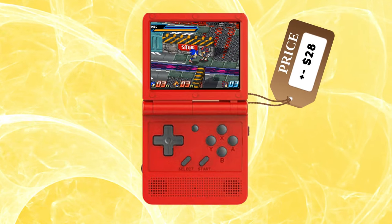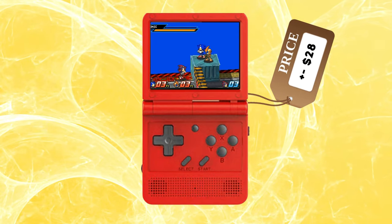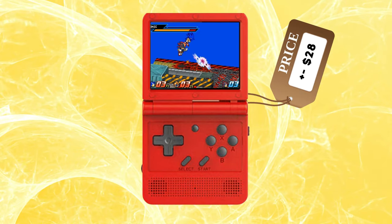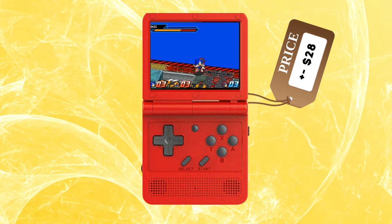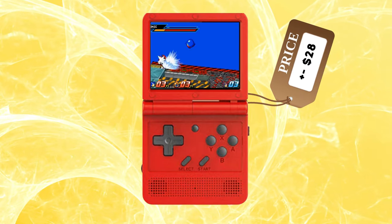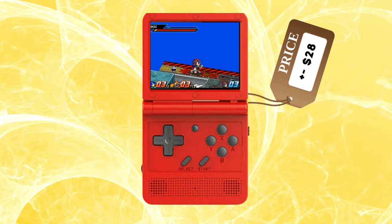The V90 is definitely not to be discarded though, especially at the price point it's available for recently. If all you're looking to do is have a throwback to the days of playing the Game Boy SP, the V90 will provide that experience at a much better price than searching for an original or reproduced Game Boy SP. So in that kind of scenario, the V90 is a better option due to the cheaper price.